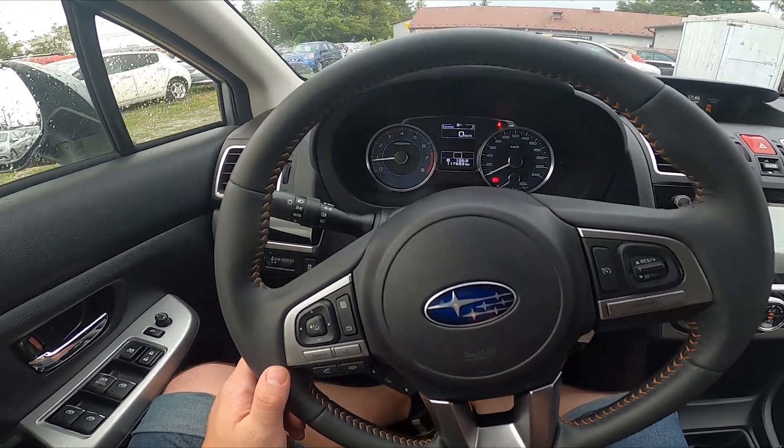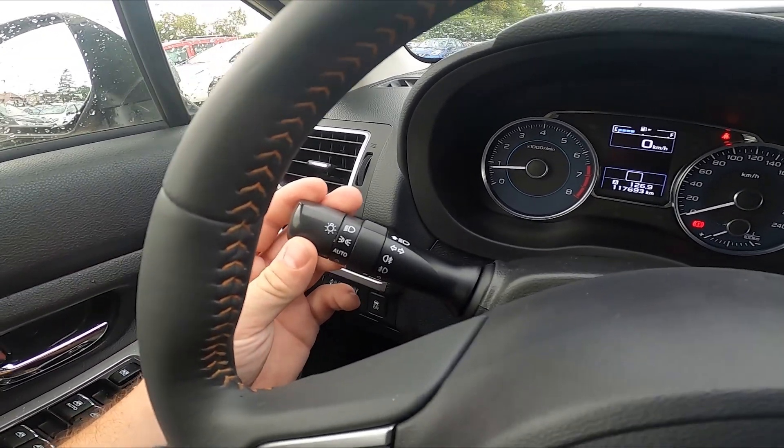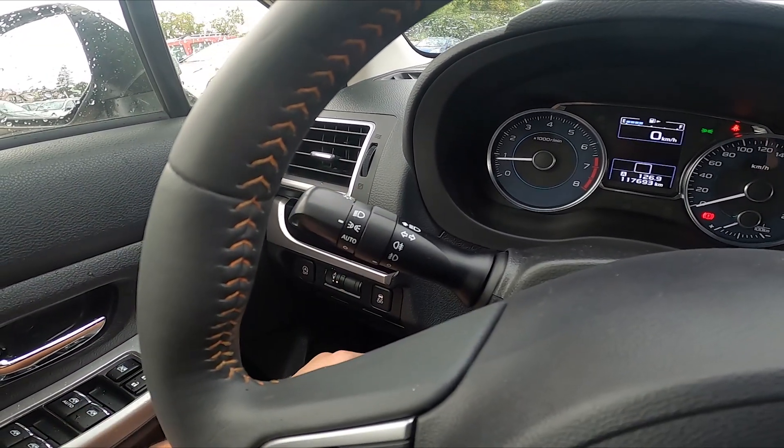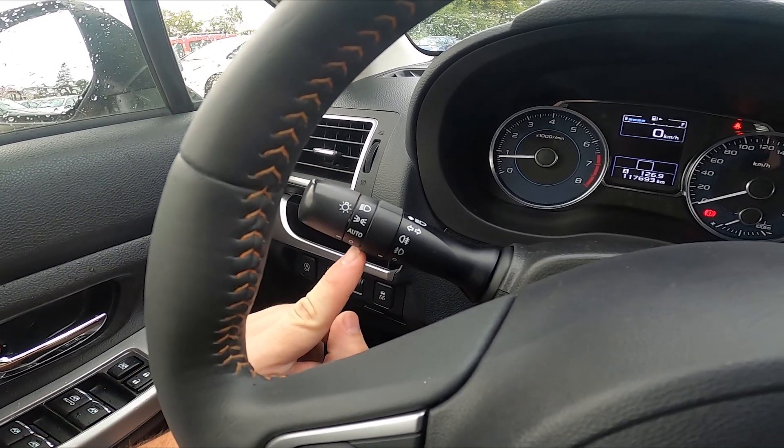In the beginning, take a look behind the left side of the steering wheel. Right here we've got this lever. Twist the top part of the lever twice upwards to enable position lights. To disable it, select zero from the lever.